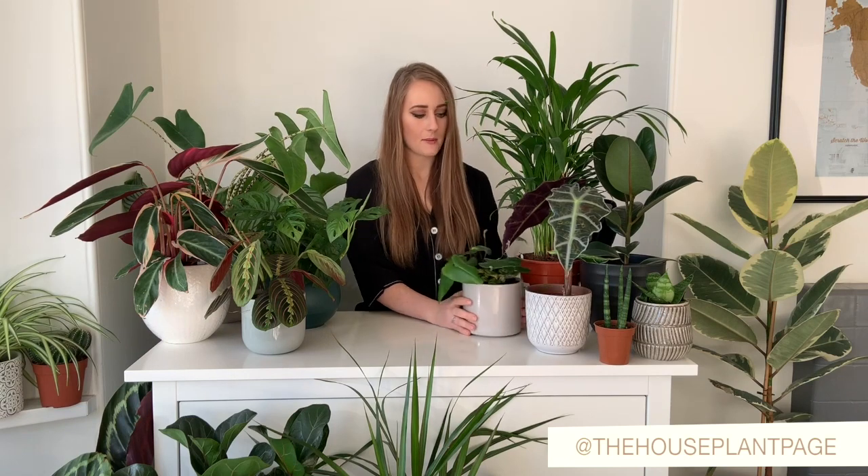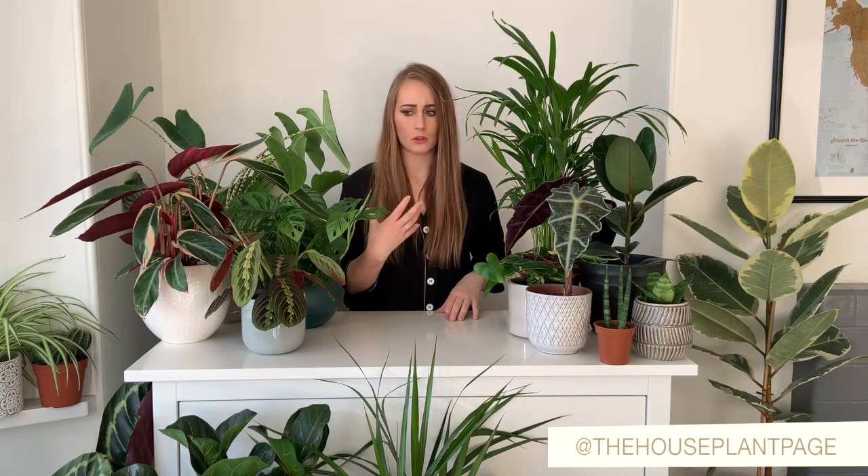Plants like the Alocasia poly, the monkey mask, and my Calathea absolutely love humidity, so the bathroom is a very good place for them. I also keep my variegated rubber plant in there and it absolutely loves it — it's grown quite tall.